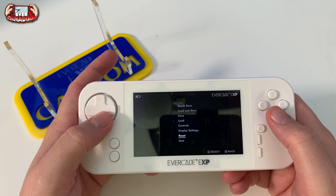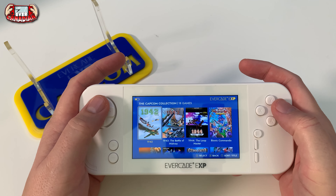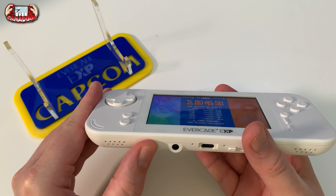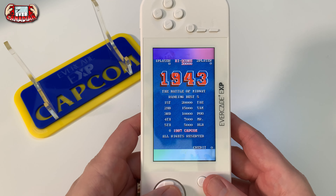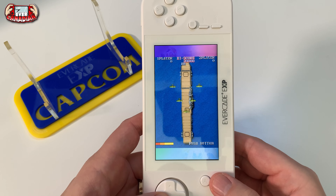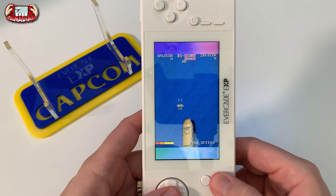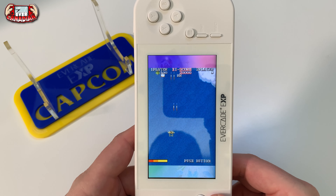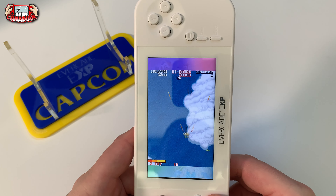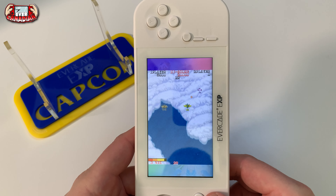Now let's talk about tate mode - we're still talking about hardware and it's important to discuss. Let's go into 1943 tate mode. The fact that it's on a button is amazing - no software required, you just click it and it works. It works brilliantly. My first problem is I have to go up here to reach the select buttons so that feels a little disjointed. I find the buttons a little close together in tate mode, though it's not a deal breaker at all.